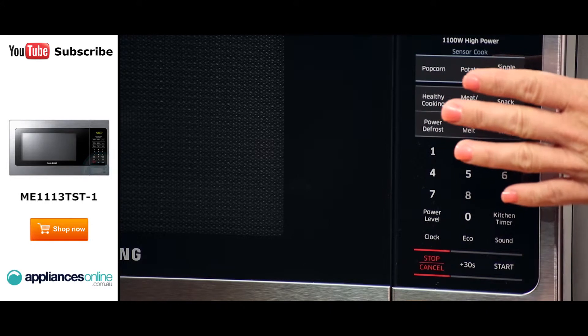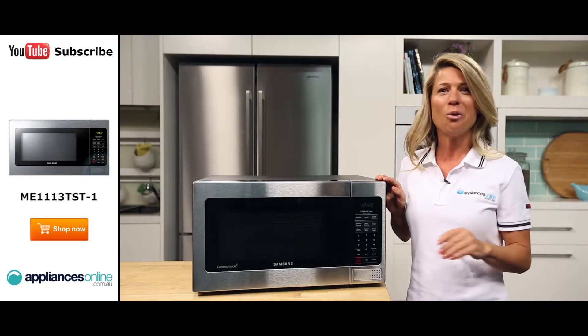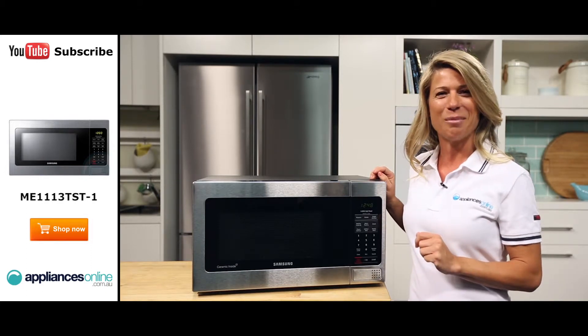All these can be controlled by the easy-to-use touch buttons right here on the right-hand side of the microwave. It's also got all the other stuff you would expect from a microwave, such as rapid defrost, sensor cook and a timer function.